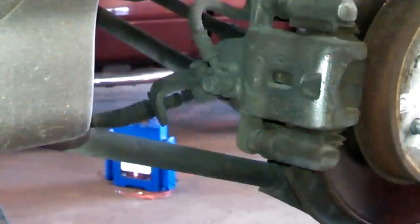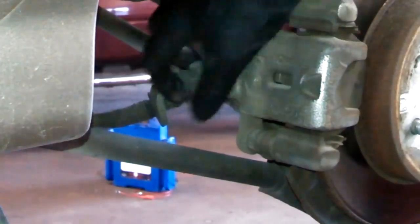On this job, make sure your emergency brake is off. I haven't mentioned that before, but make sure it's off because it's going to affect taking this stuff off.